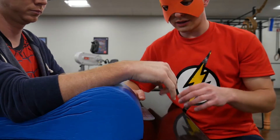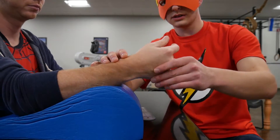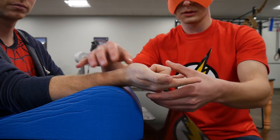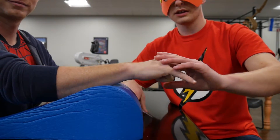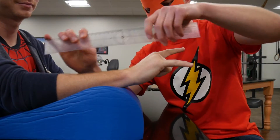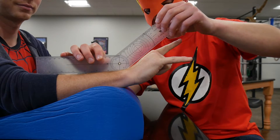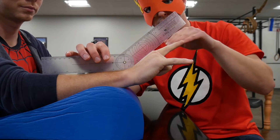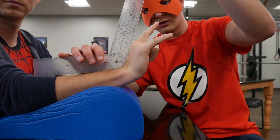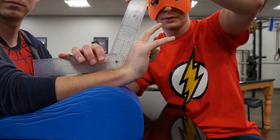Normally according to ASHT we would measure wrist extension on the volar surface of the wrist, but today we have Spider-Man who won't move his hand, so we're doing it from the dorsal surface. Place your goniometer the same way: stationary arm over the dorsal aspect of the forearm, moving arm parallel to the dorsal aspect of the third metacarpal. Have them come into wrist extension, keeping the goniometer flush with the skin — and there's your wrist extension measurement.